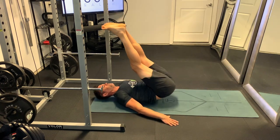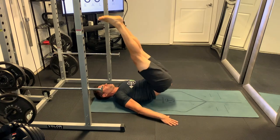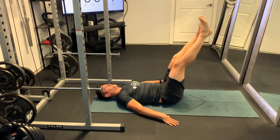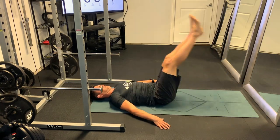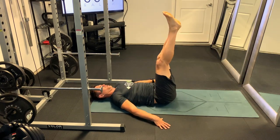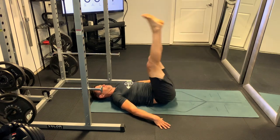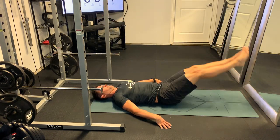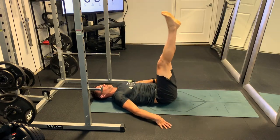Basically, it's a fantastic core exercise. Arms are going to be out to the sides for upper body stability. Try to keep your upper back and head on the ground, and go in a slow and controlled fashion. You'll find after you go through these a couple of times, it actually works the abdomen pretty good, even if you're pretty strong in the core.